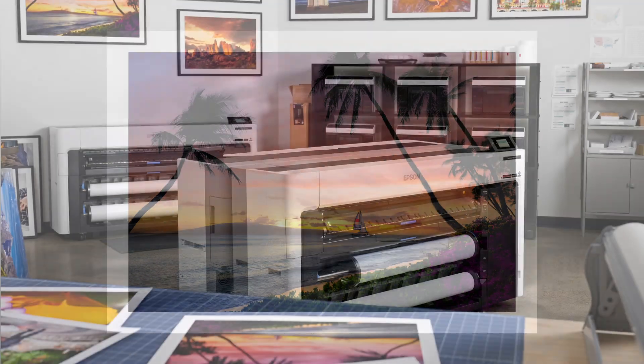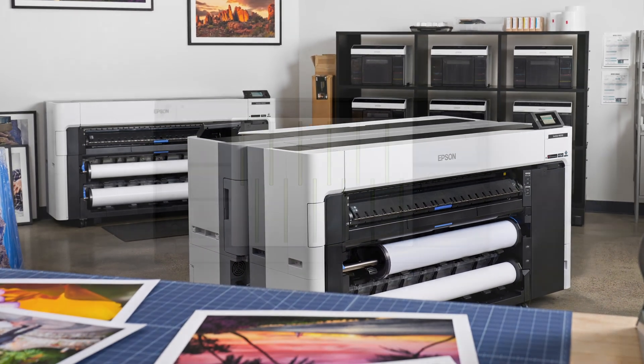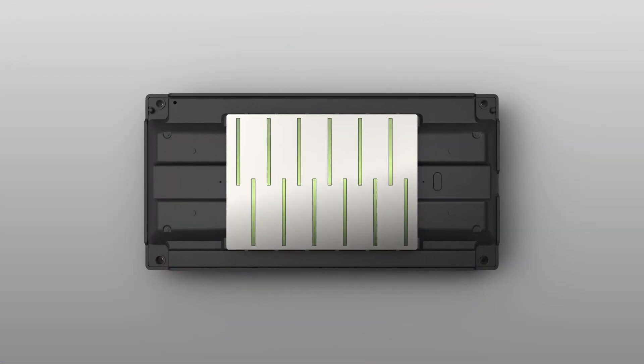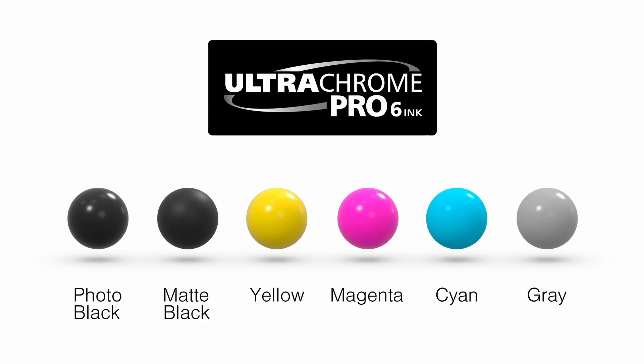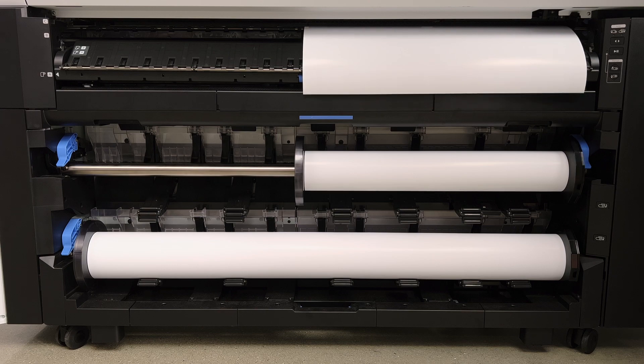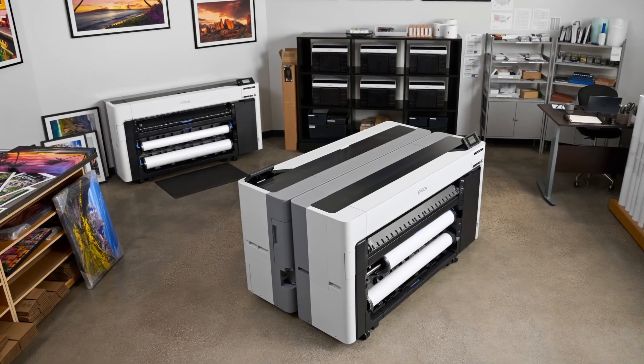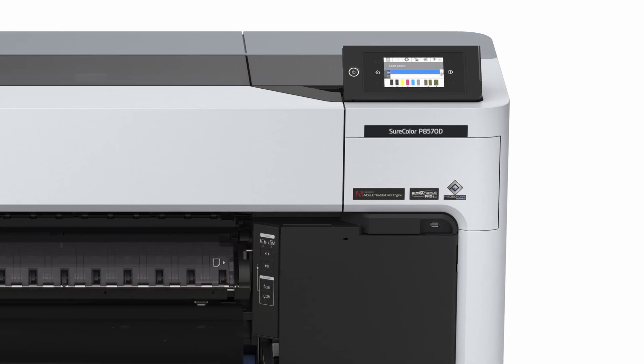So we've worked with our engineers to come up with a new printer to meet the demands of a production environment — one that has a state-of-the-art printhead, a whole new ink system, a dual roll system, as well as a completely new design. All of these features have come together in the new Surecolor P8570D.